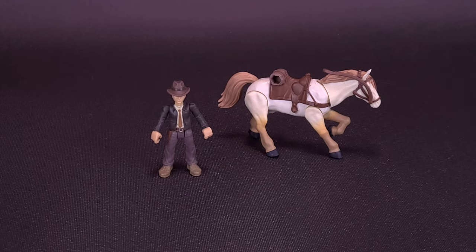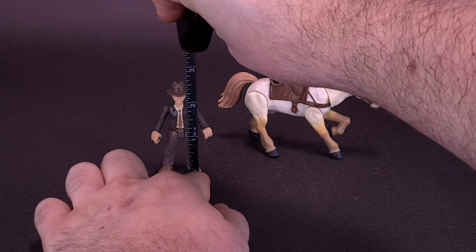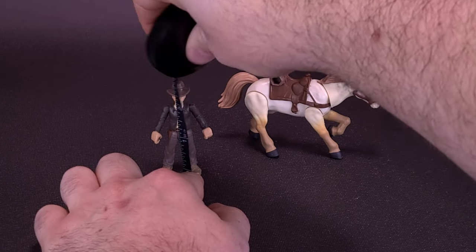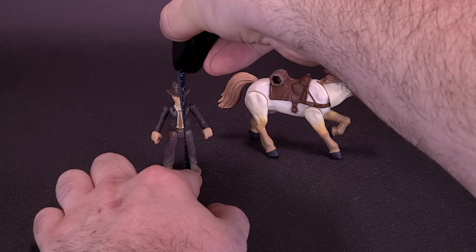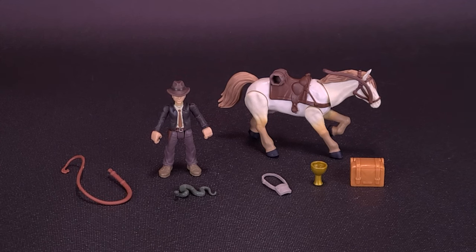We're going to measure Indiana Jones just in case you're curious how tall or tiny he is. In this case, Indiana Jones is only about two and a half inches in height — the figure is going to be about six and a half centimeters tall. Included with Dr. Jones and horse, you get the travel pack containing the Cup of Christ, a little satchel bag, a whip, and a snake.